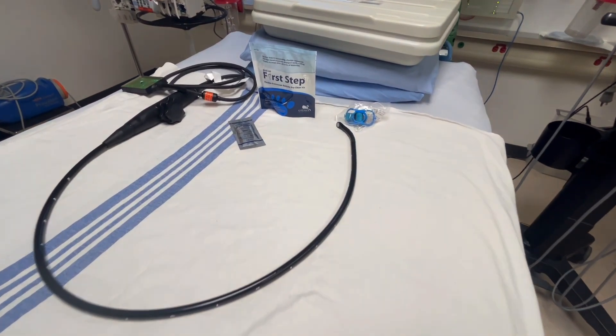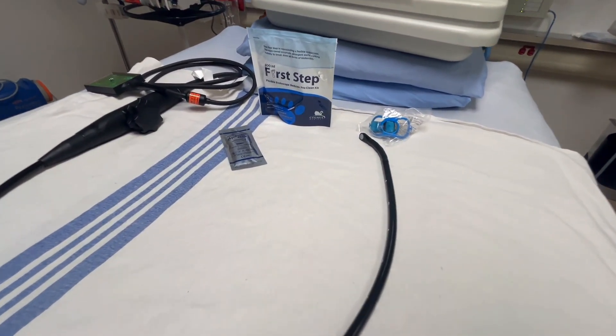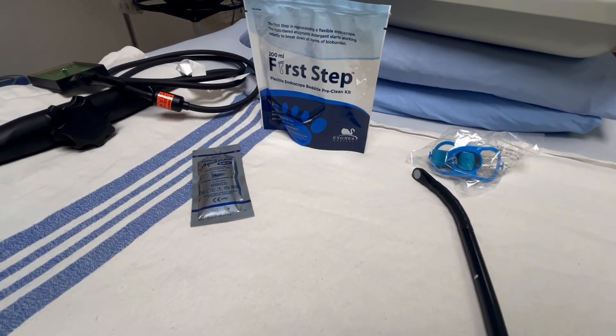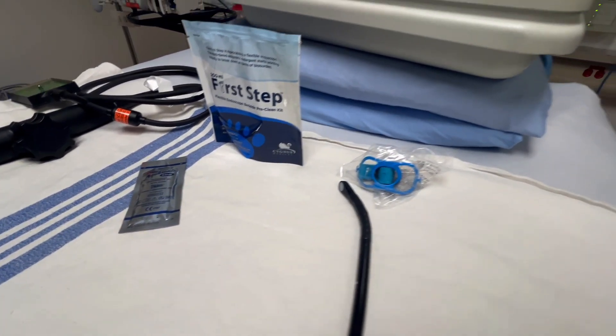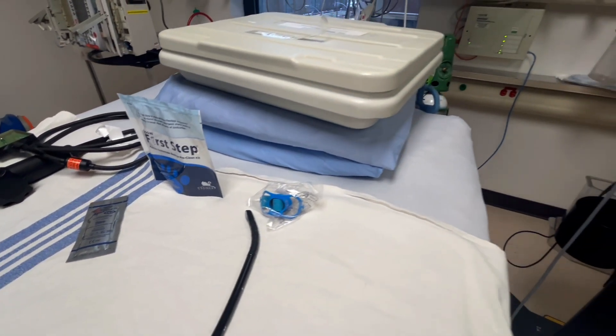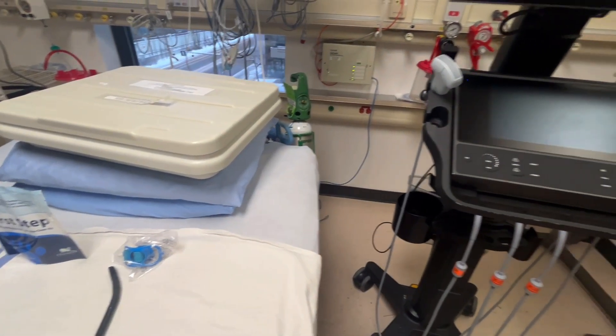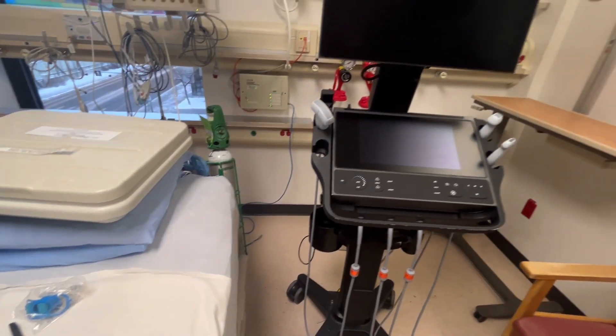Here you will find displayed the necessary equipment to perform transesophageal echo. You will need a probe that is compatible with your ultrasound machine, gel, first step cleaning solution or equivalent, a bite block, a case for carrying the probe, as well as the ultrasound machine that is compatible with your echo probe.